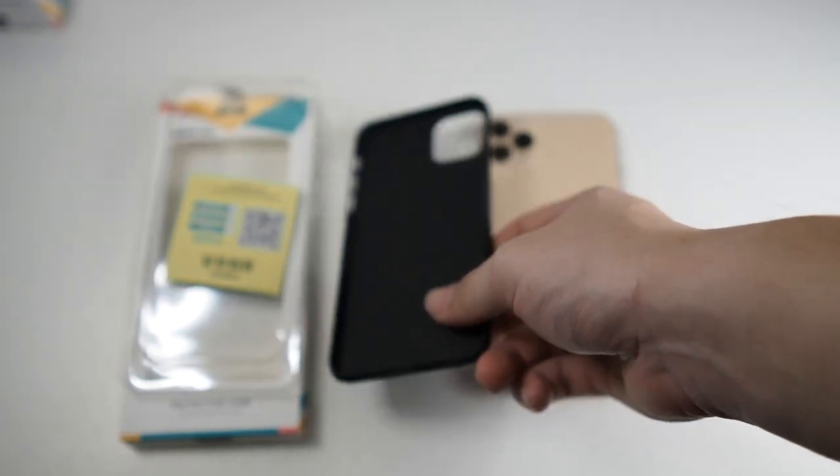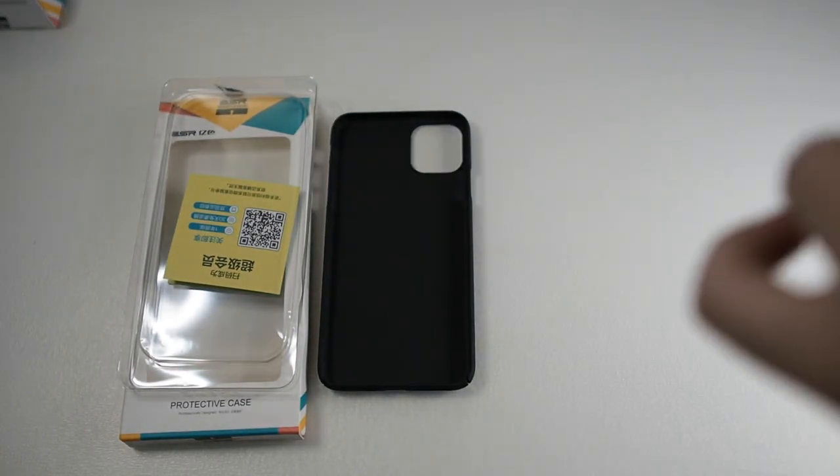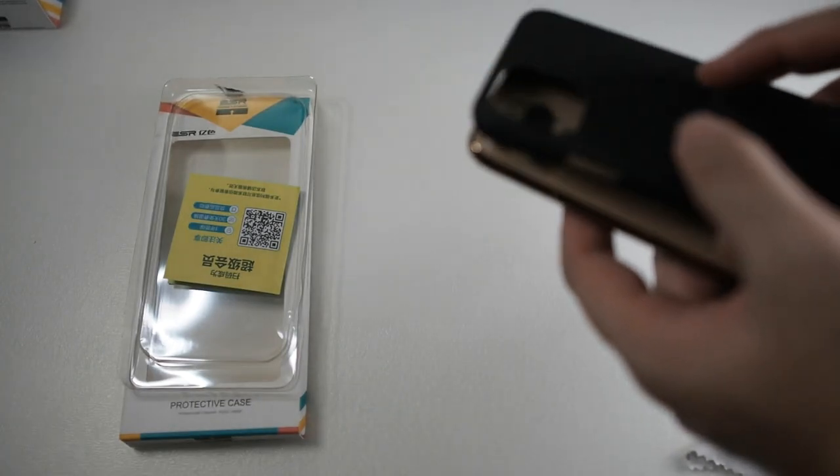This case is just a snap-on case. I've got my iPhone 11 Pro Max here — let me give it a wipe down. I hope it doesn't scratch my phone though, because it's stainless steel versus hard plastic.